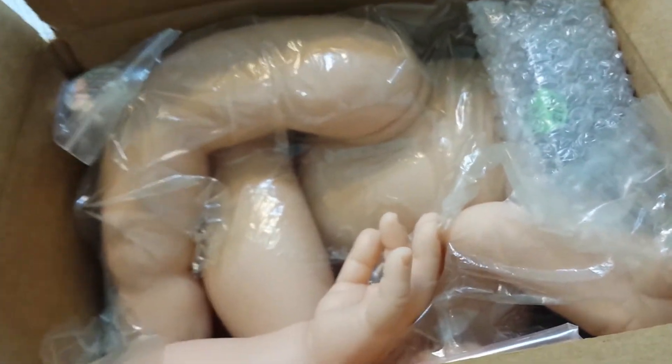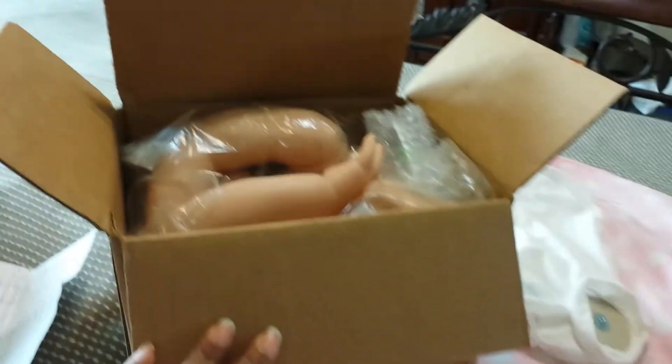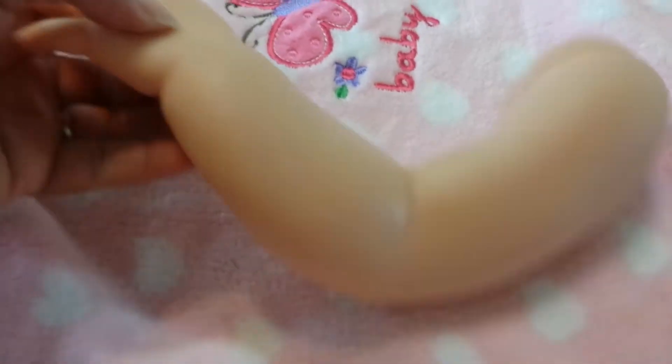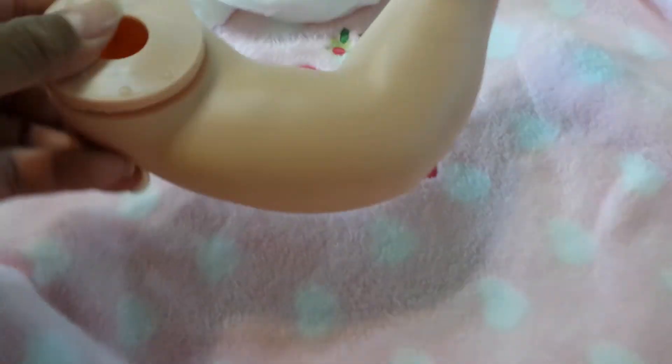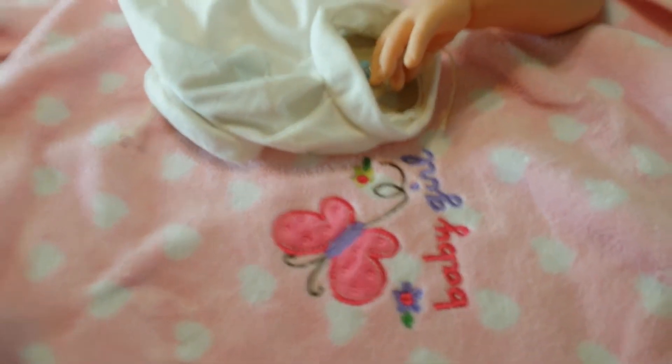Oh, let me scoot the box over. Oh my gosh, she's gonna be big — look at this body! She has full arms and full legs. It's hard to get her out of the box. Look at this box — I was like, oh my god, how did they get her in there? But she's really soft, and there's one arm and her fingers. Oh my goodness, this is gonna be so much fun to make.